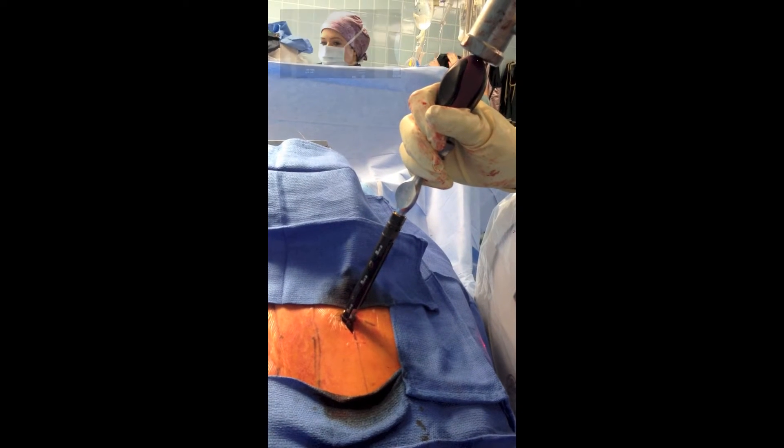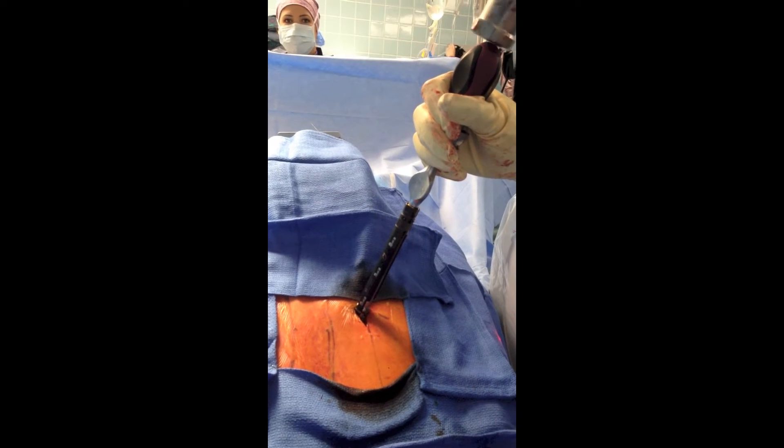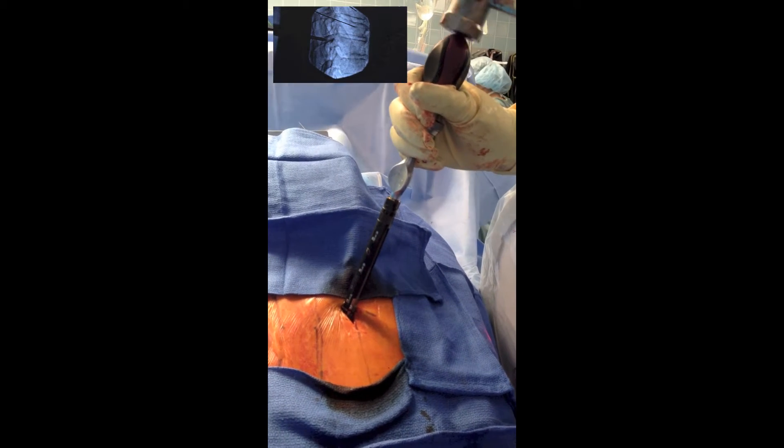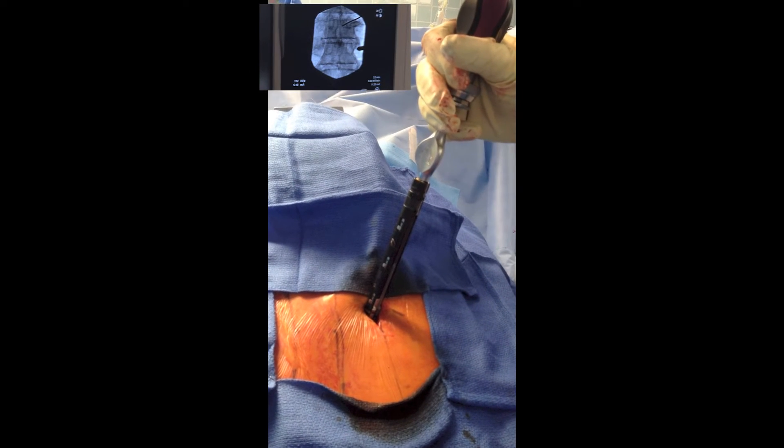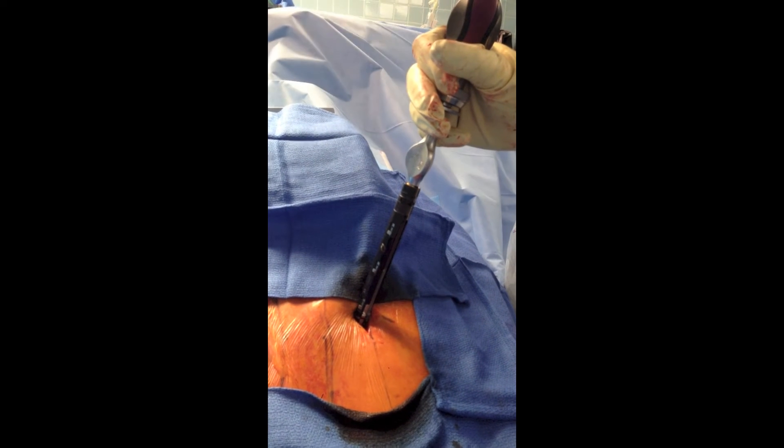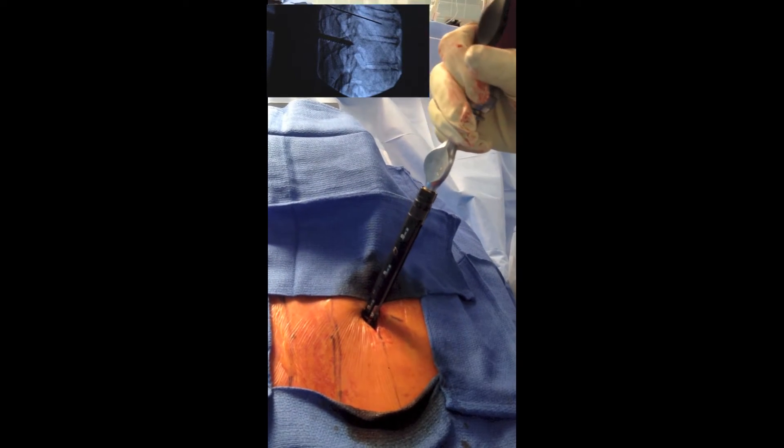Next, a mallet is used to dock the sharp-tipped screw in a similar fashion to the Jamshidi needle. Once the threads engage, downward pressure is applied as the driver is turned and the screw is advanced.